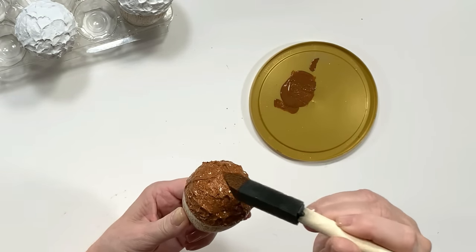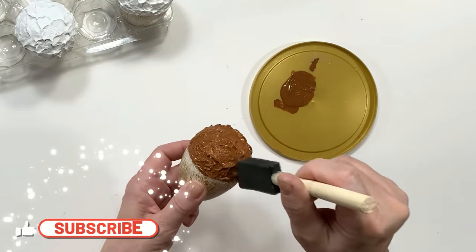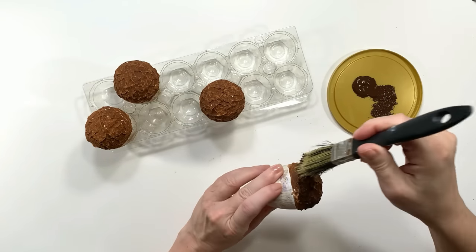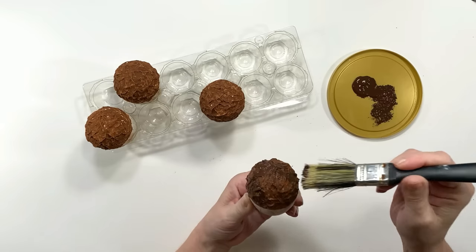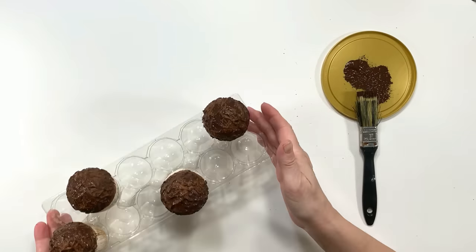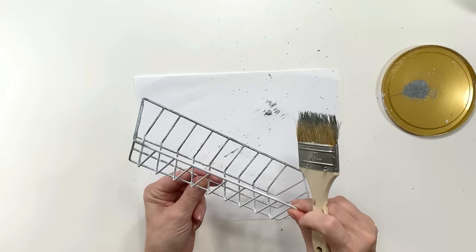Now I'm using the color Nutmeg from Apple Barrel paint for my first coat on the little acorns. I let the Nutmeg dry all the way before starting with the second color, which is Burnt Umber from Apple Barrel. I'm not painting it solid — I'm just tapping it on to recreate that dimension and look of acorns.